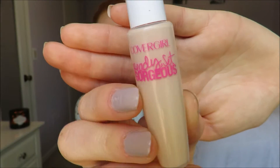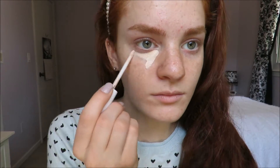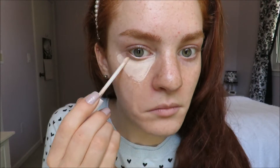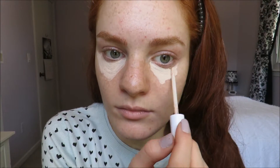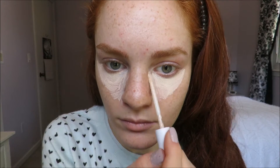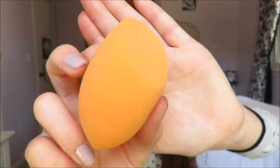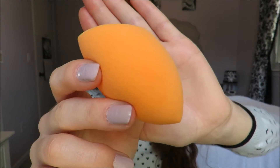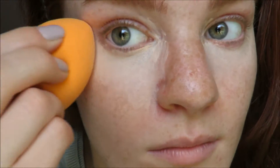Then I take my CoverGirl Ready Set Gorgeous Concealer and just put it under my eyes for my dark circles, and I will also be highlighting with this too. Then I will take my Real Techniques Miracle Complexion Sponge and just pat in all that concealer. You want to make sure that your sponge is damp to make it glide on better so it won't be cakey or patchy.